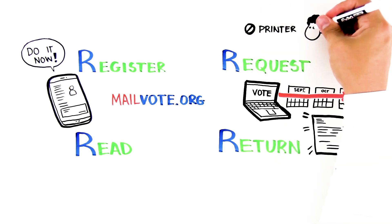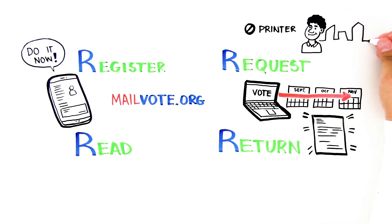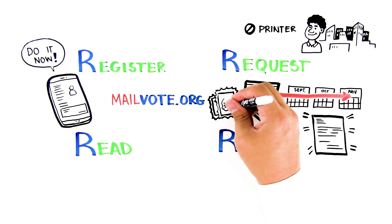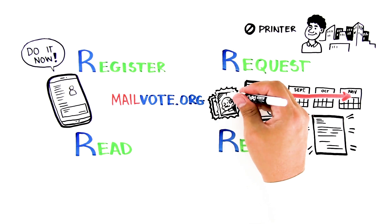No printer? Try a friend, your place of work, the library, or an office supply or print shop. You can get stamps from the post office, Amazon, or many banks, grocery or convenience stores, and pharmacies.